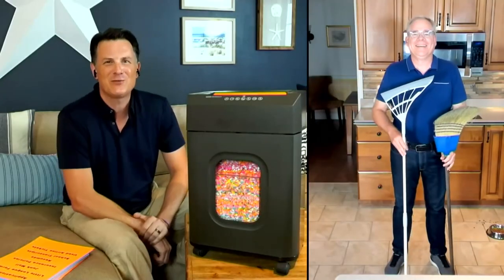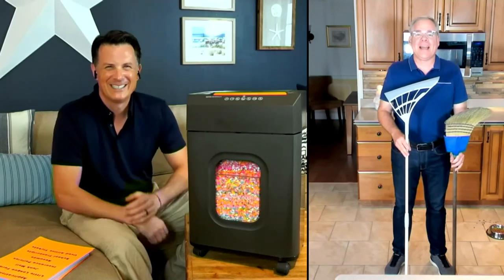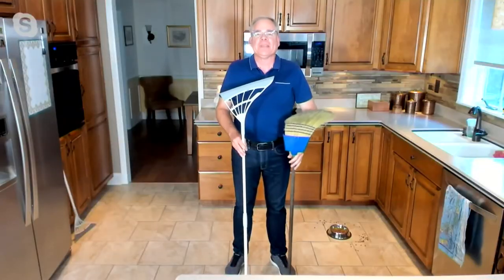We're going to head over now to Christopher Joyce. Craig Smith, love you, brother. Nice dusty pink shredder — I knew you'd like that one. Always good to see you.